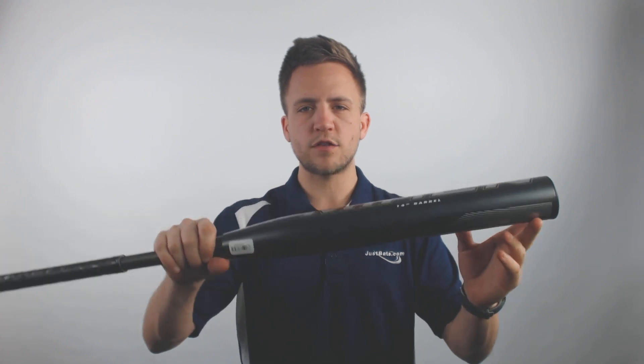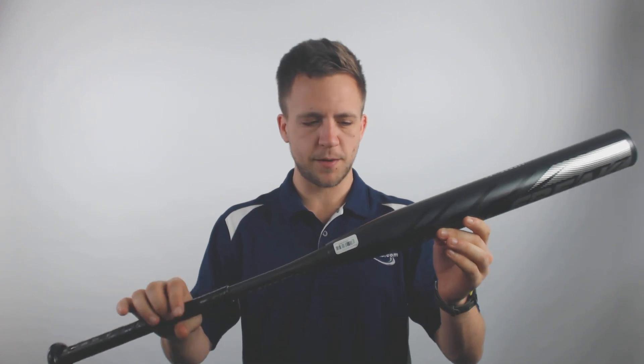This bat features a max load, so it's going to have an end-loaded swing weight, recommended for big power hitters. Sometimes contact hitters looking to place balls still like the feel of an end-loaded bat; however, if you're not familiar with that, that's something to keep in mind with this model.